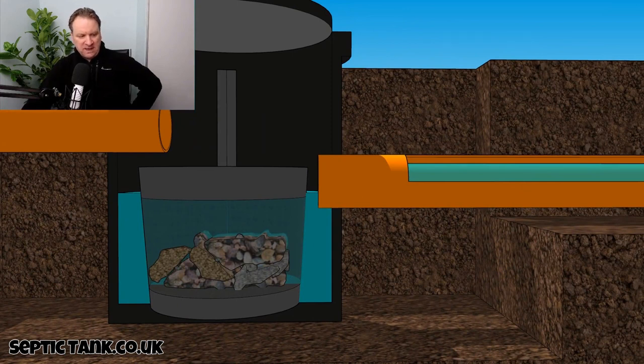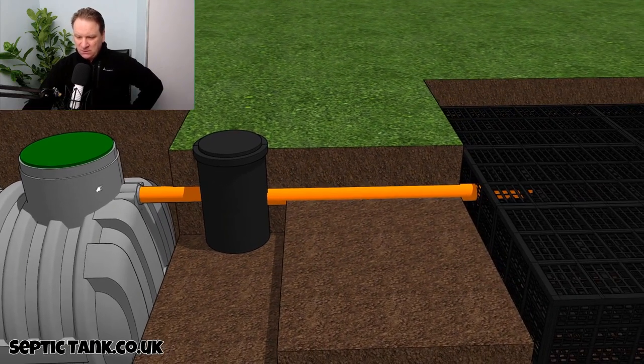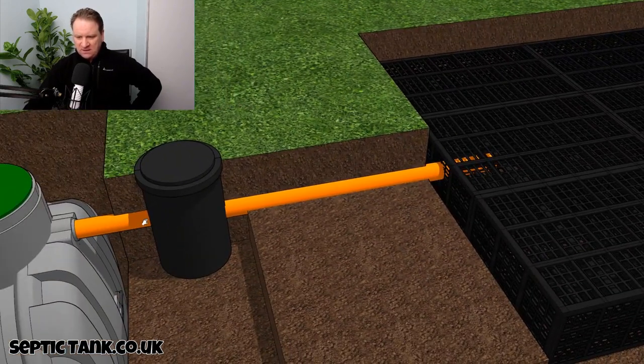If those bits were to make their way through the outlet pipe, in effect it would block up the soakaway. So if you imagine all the debris from the septic tank just went straight into the soakaway, it would block it up. This silt chamber here is worth its weight in gold.